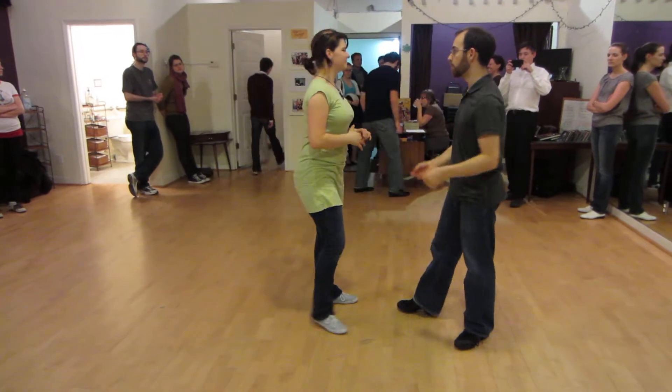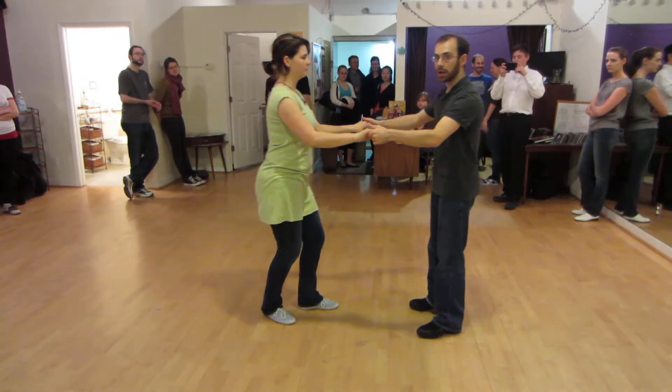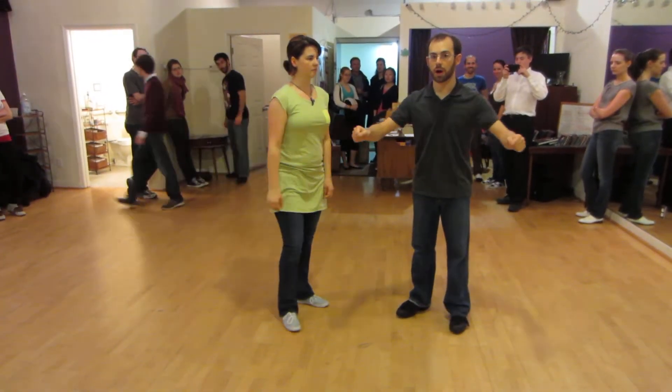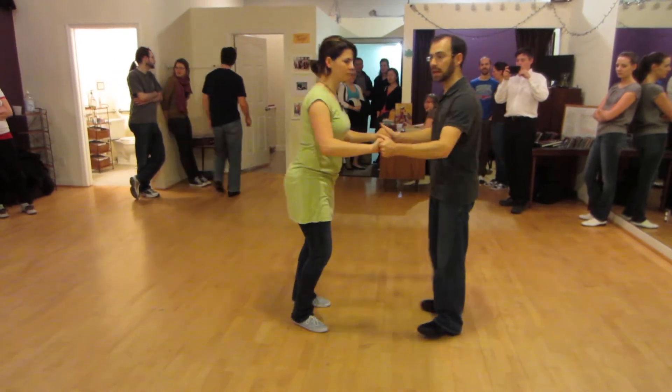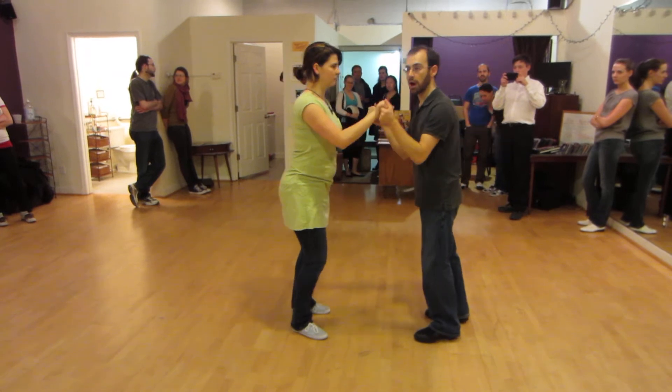The next thing we worked on was a sugar push. And our sugar push, again, we're stretching away and coming towards each other. And when we do that, sometimes your hands will come apart a little bit. We do that apart a little bit instead of the other direction, which is up. This is a little awkward — it's a little uncomfortable.